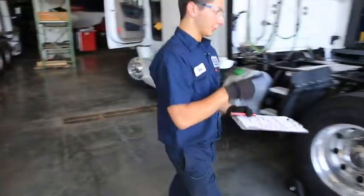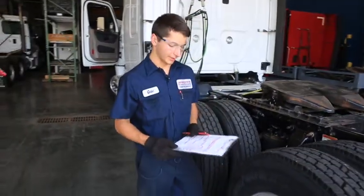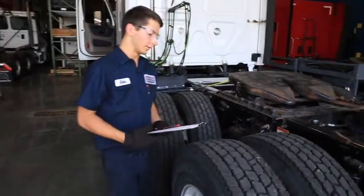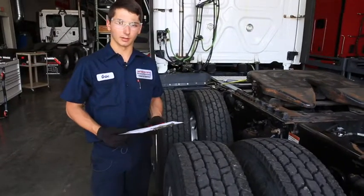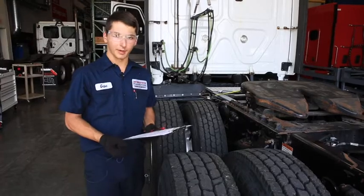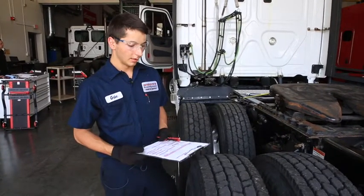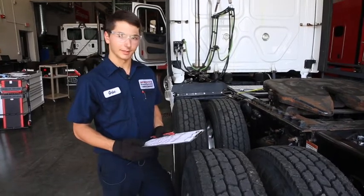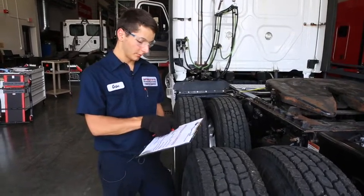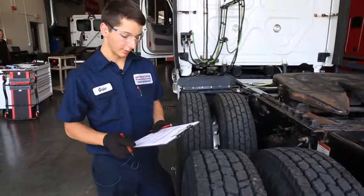Get your readings for each wheel end, record them, and make sure none of them are out of spec. If they are out of spec, you'll have to check if the brake shoes are just worn or if there's a problem with the automatic slack adjusters. If the brake pads look fine and you find a problem with the automatic slack adjusters, you'll have to figure out the problem and replace the slack. You want to measure all that before you do any adjustments on the brakes.